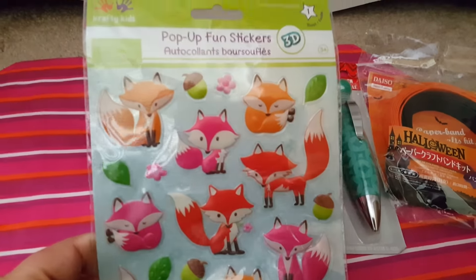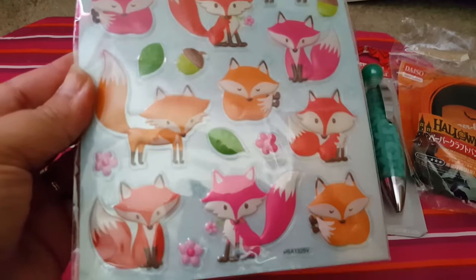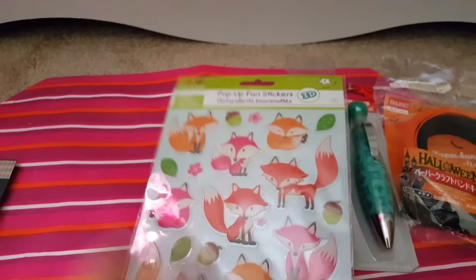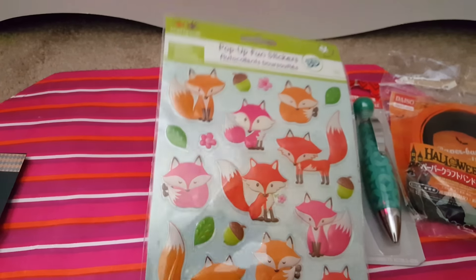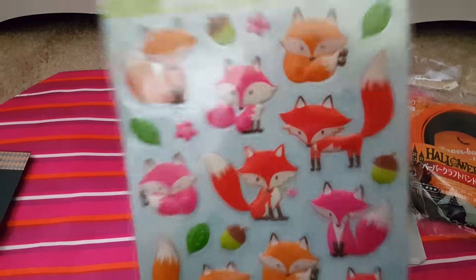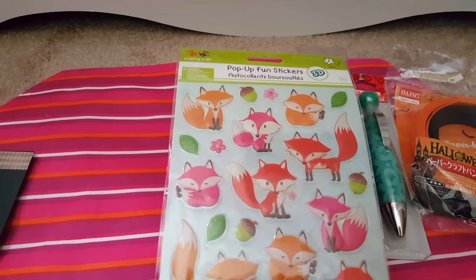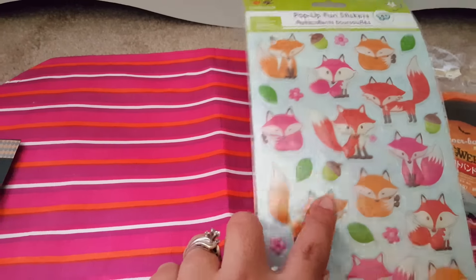These pop-up fun stickers — the foxes! These are really cute. I don't have anything like that. The only fox stickers I had were some fall stickers I gotten from Walmart, but these are really cute. I like them — even the little acorns.